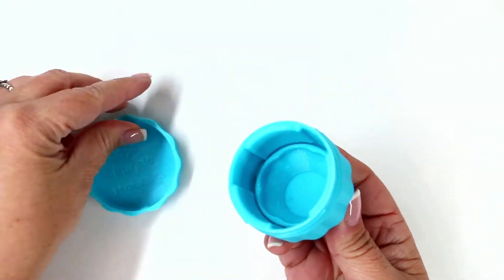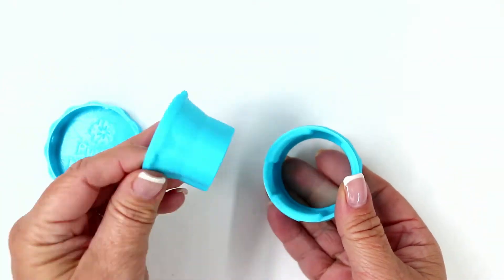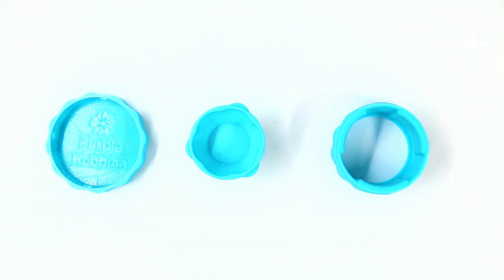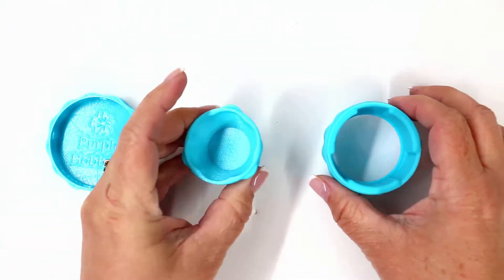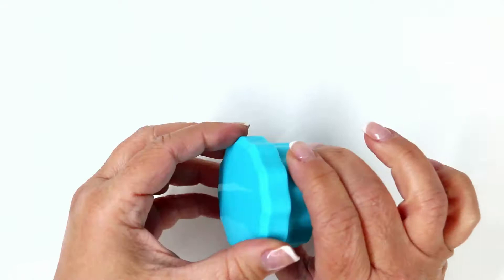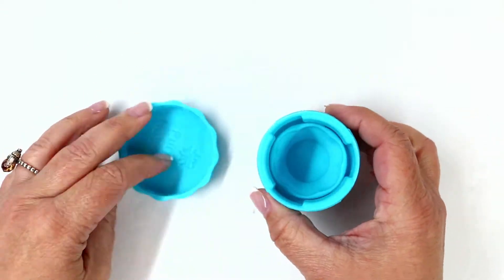First off, they come in two different sizes. The small size is perfect for pins measuring one and a half inches or 36 millimeters. They come apart in three different pieces: there's the lid, the magnetic pin cup, and the case. Insert the pin cup into the case and twist it, and then the lid just goes right on top and it also twists.